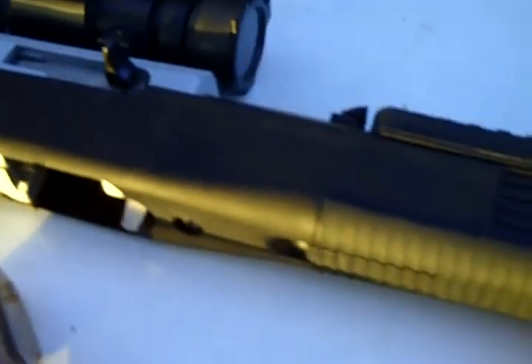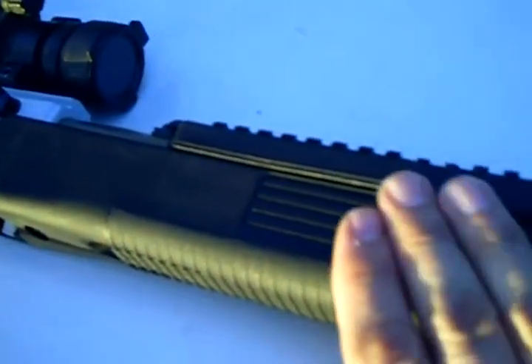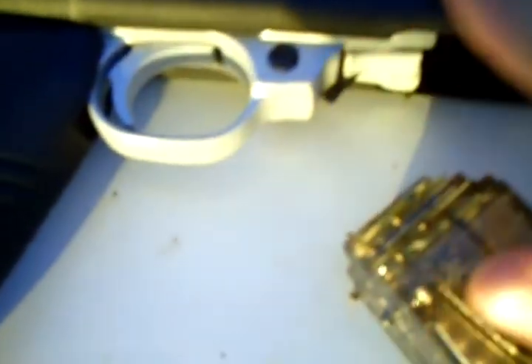Anyway, the most important reason for the 10-22 is just good old-fashioned plain fun. As you can see, this is the stainless variant — I like stainless. It's a little easier to maintain; you just wipe it down and oil the proper areas the manual tells you — part of the trigger pack and maybe a few drops inside around the bolt area.